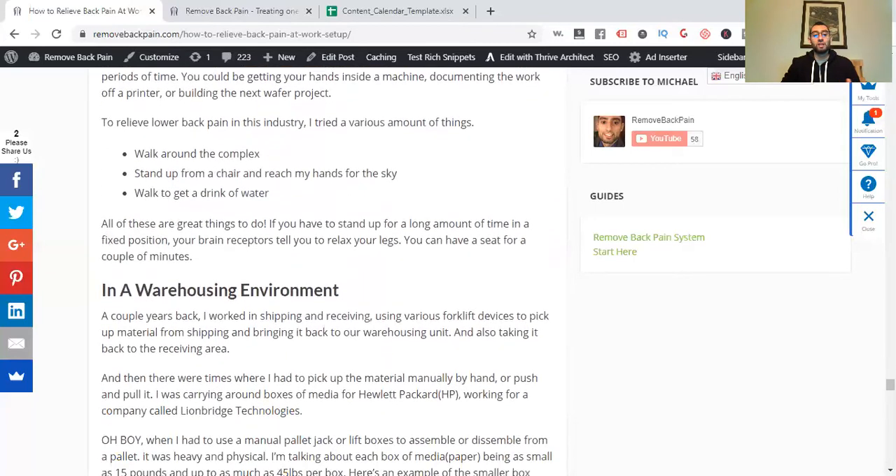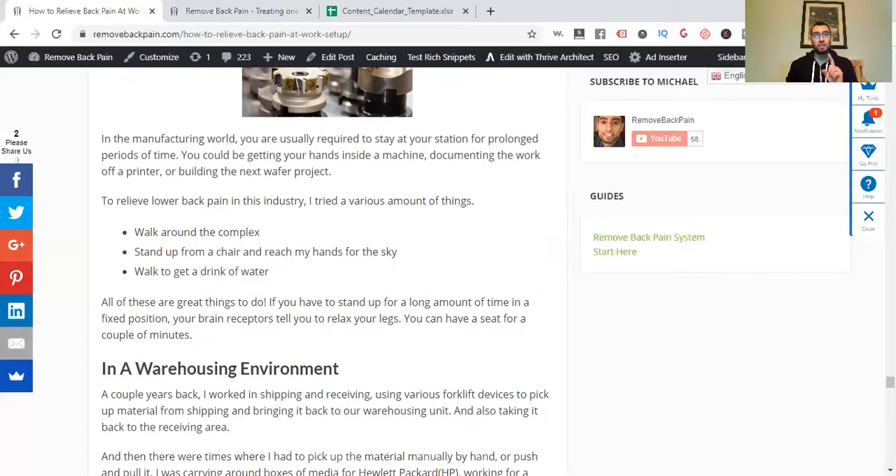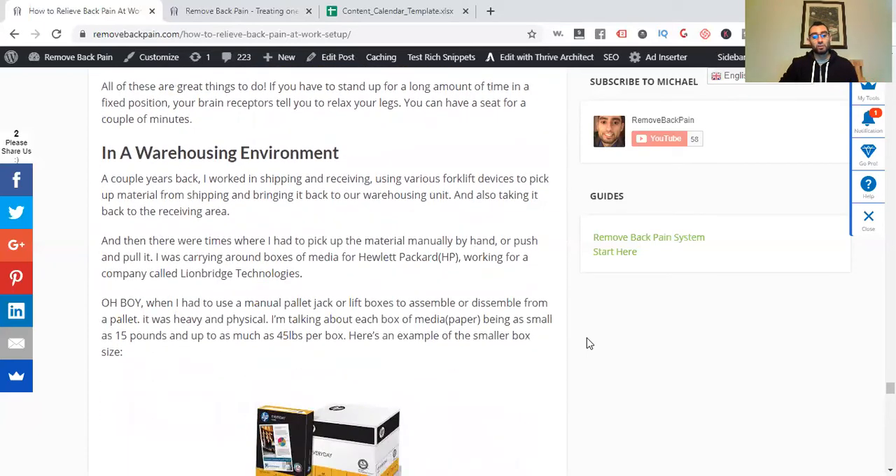I also did manufacturing and worked in a warehouse environment. Walk around the complex, stand up and do the reach-for-the-sky stretch, walk to get a drink of water. Hydration is huge — water with lemon is good because it helps with your electrolytes. It lubricates your spine and brings fluid to your cervical, thoracic, and lumbar discs. If you have severe disc pain, you need to hydrate your facet joints, hips, and muscles throughout your whole body.